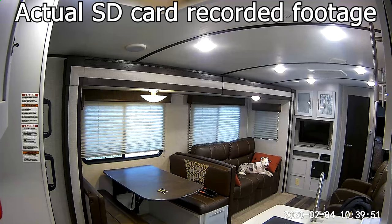How about you guys tell me what you use to monitor your pets when you're out visiting and going on your own adventures. Until next time, thanks for watching.